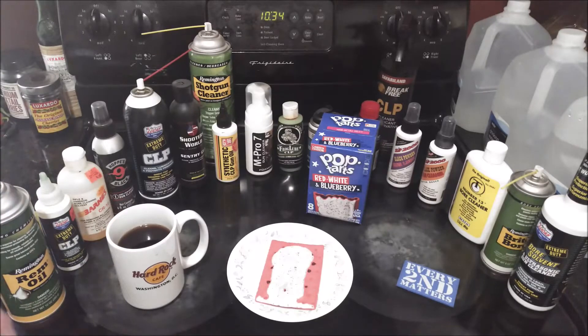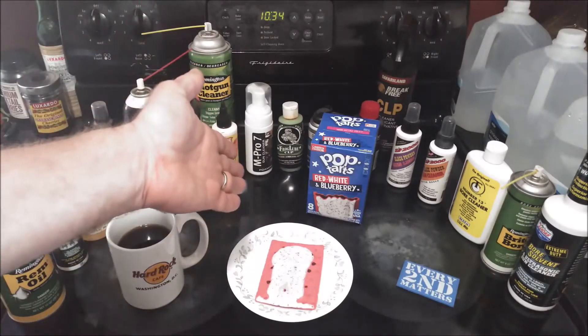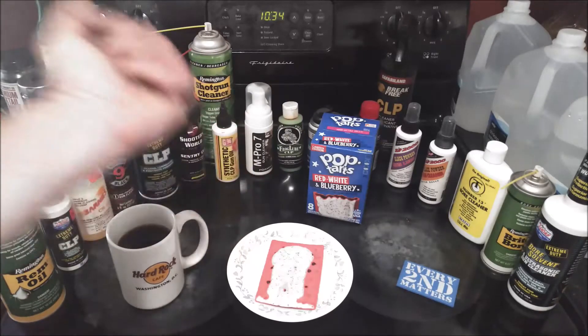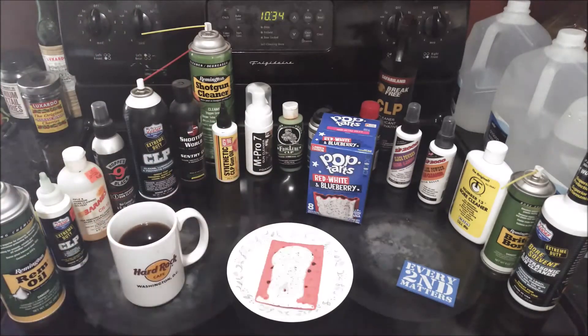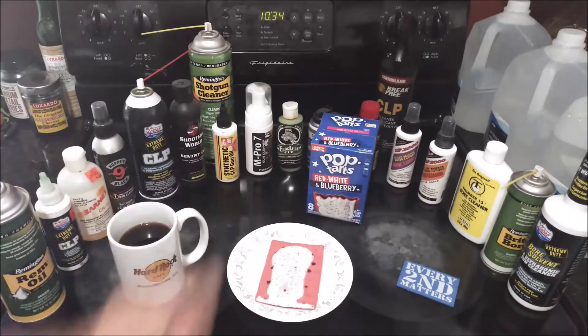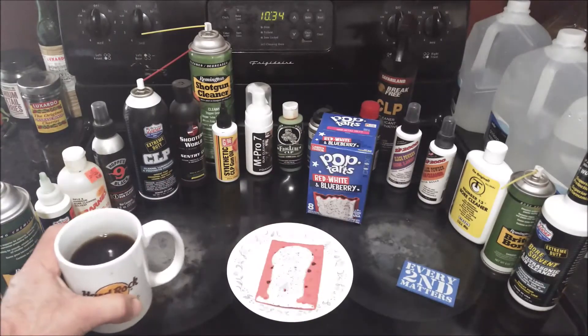I know for some people eating them cold is a deal breaker — I get that. I'm not going to lie, they usually taste better warm, but I eat these on the go. I'll throw one in my lunch, wolf it down at work, and get right back to work. You get a little bit of carbs from the breading, a little pick-me-up from the sugar, and maybe even a little bit of vitamins from the real fruit filling.